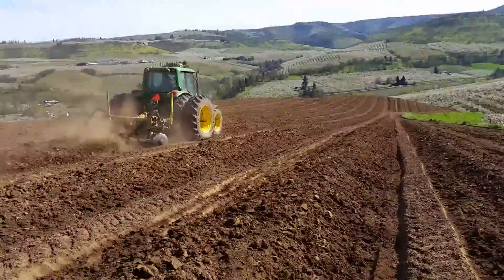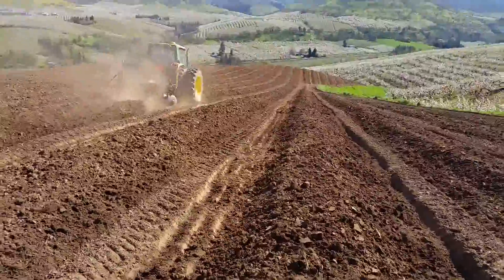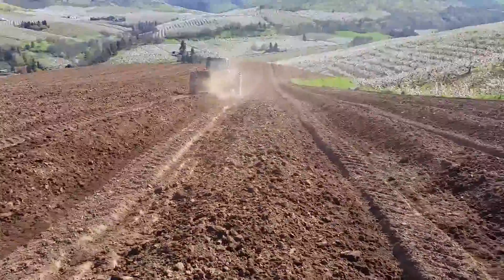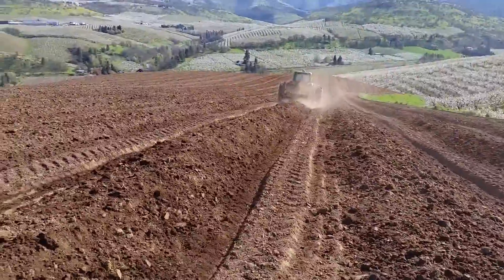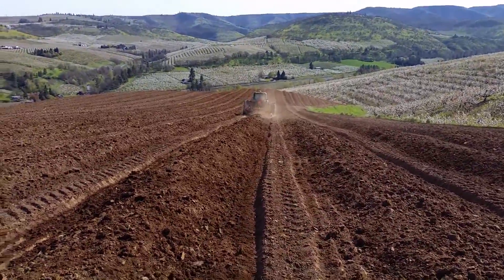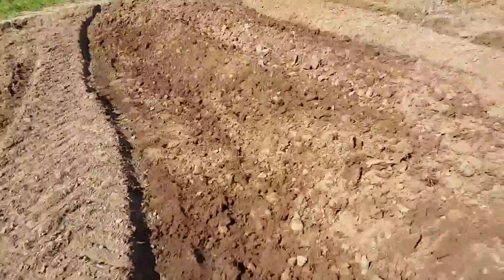Here's the disc forming the berms, preforming the berms, and then we're going to come back against this with the bed shaper. Here you can see our berm that we're forming.